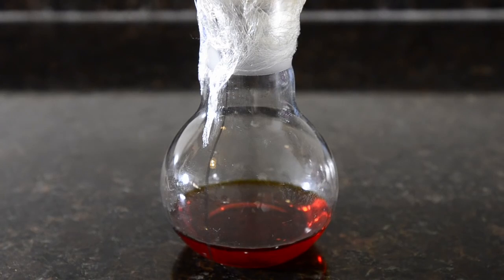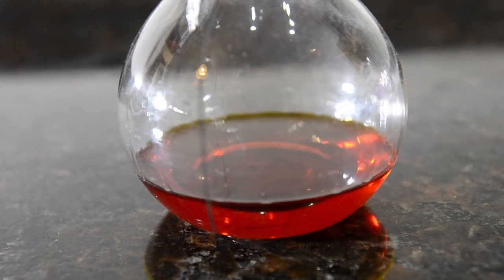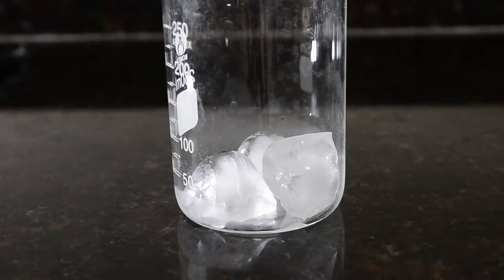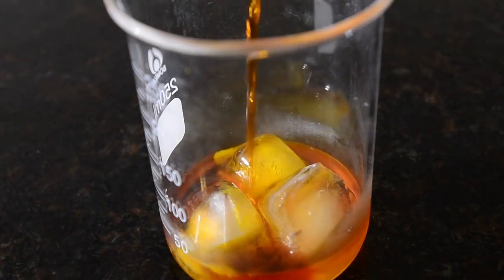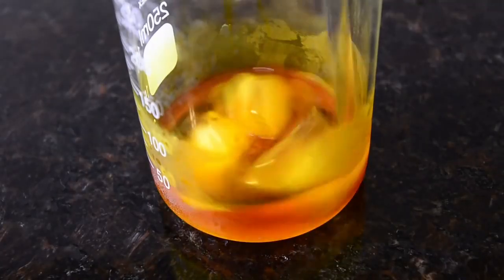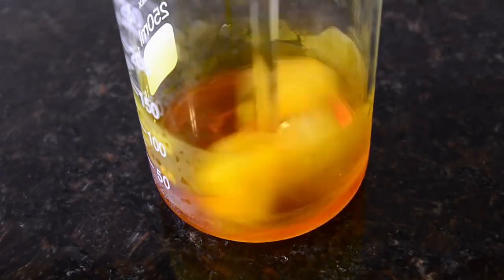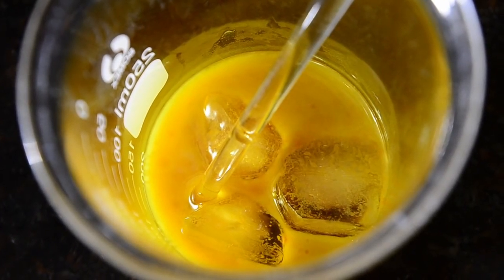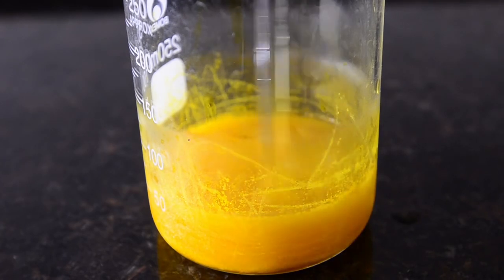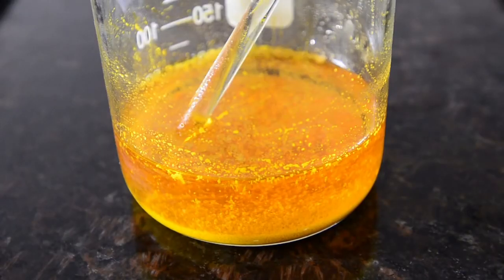Here's our flask at the end of the reaction. Too much red color means impurities such as dimers forming. Let this rest for a few minutes but don't allow it to cool. Prepare 35 grams of ice in a beaker, then add the reaction mixture to this. Stir the mixture well and wash out the reaction flask with 10 mL of cold water, adding this to the beaker. The oil present in the mixture should pretty rapidly crystallize into a yellow precipitate — you can see lots of crystals where we scratch the glass.